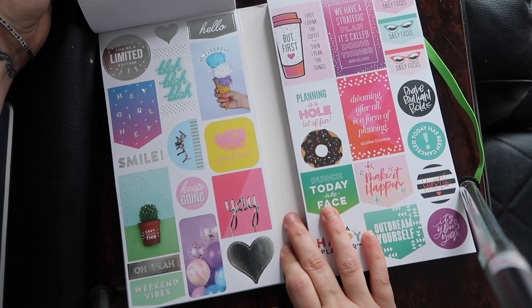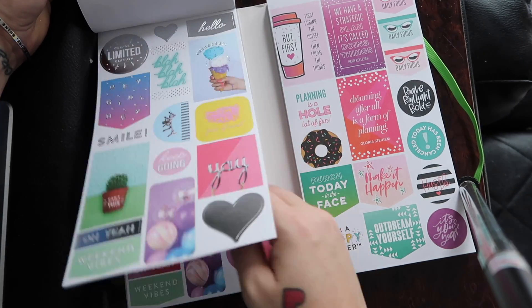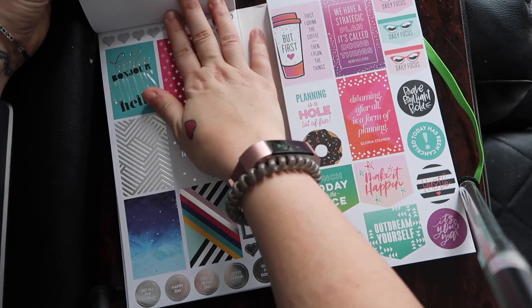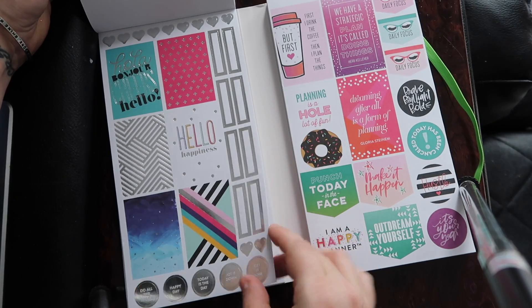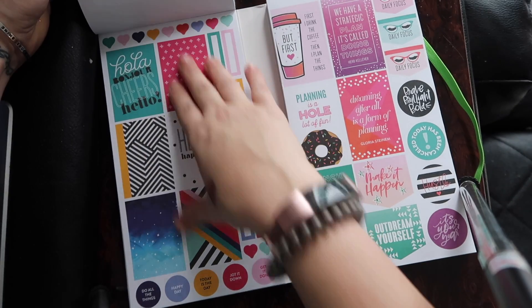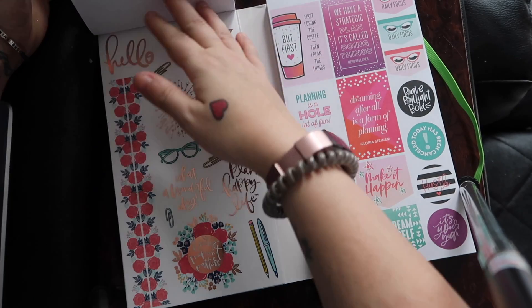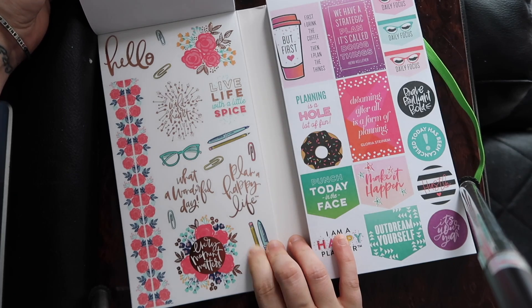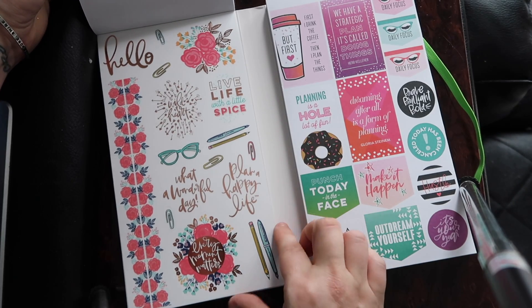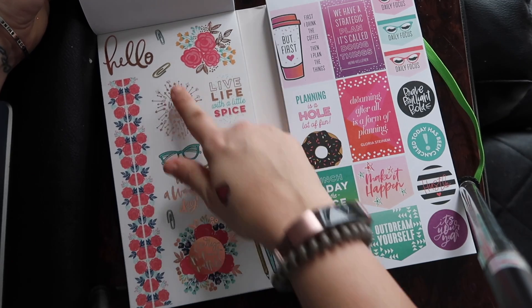These are some cute little quotes. Weekend vibes — this is really cute, the weekend with the ice cream. We have some boxes, very nice. Hello happiness. I love the foiled stickers — those are beautiful. 'What a wonderful day,' 'Plan a happy life' — these are cute. And then some washi strips too, it looks like. I love paperclip stickers — random fact.